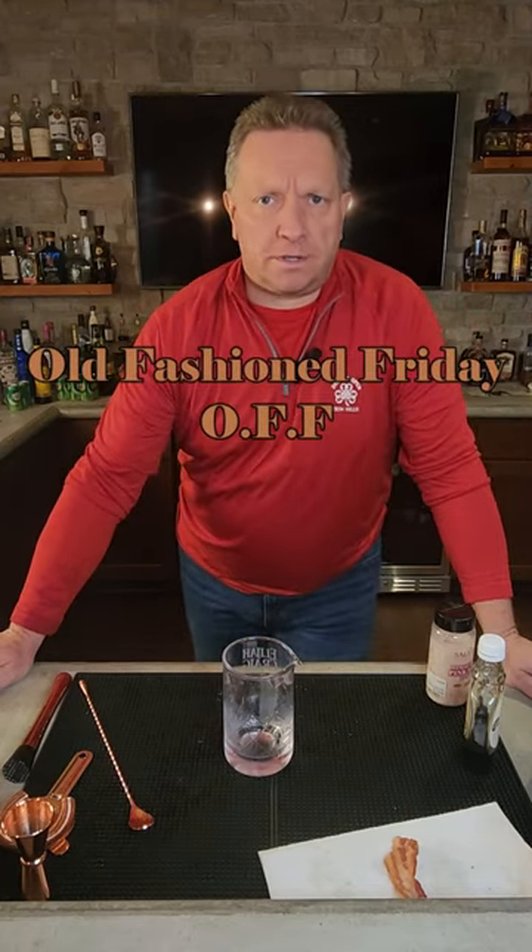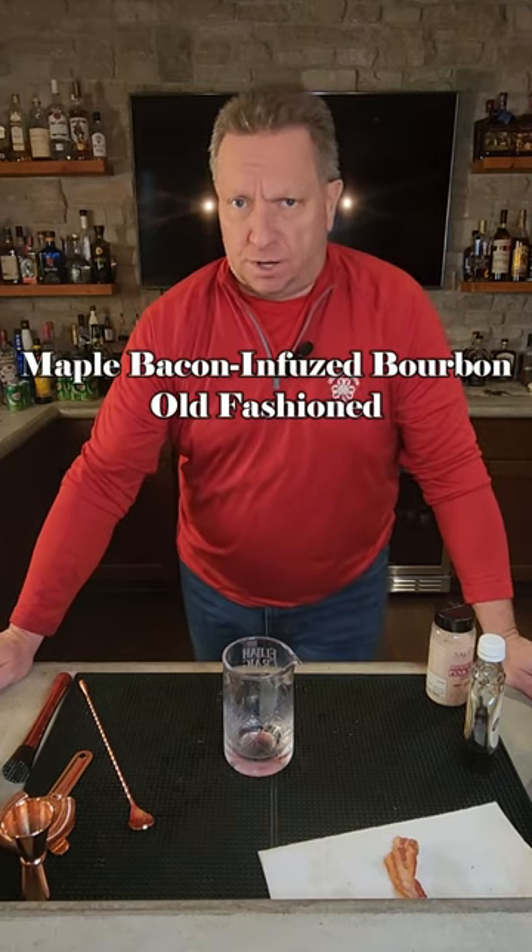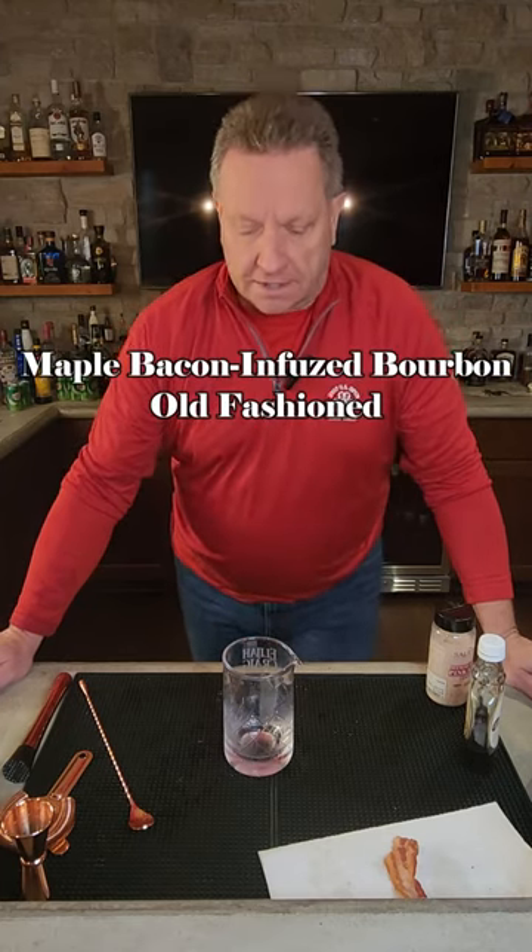It's Friday. That's right. Old Fashioned Friday. Welcome to Junior's Bourbon Hall. Today we are going to make a maple bacon infused bourbon old fashioned. So let's get started.